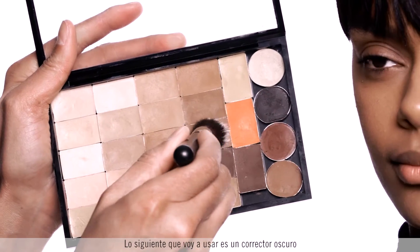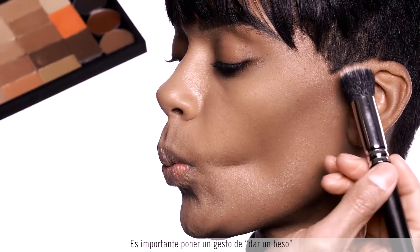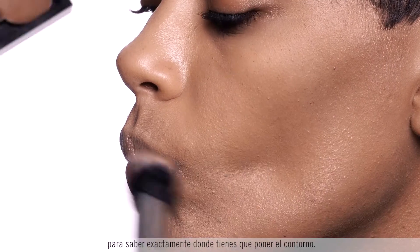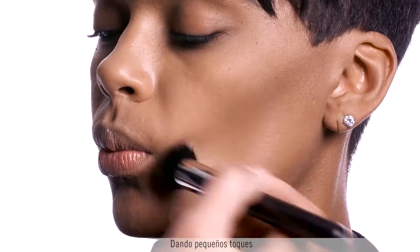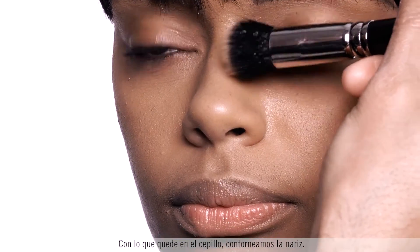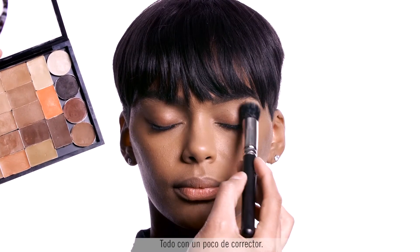Next I'm going to use a darker concealer to contour and shade the face. It's important to do a little bit of a pout so you can really know where you're going to apply your contour. Just tapping a little bit at the jawline, and whatever is left on the brush we're going to contour the nose — just a little in the crease, all done with a little bit of concealer.